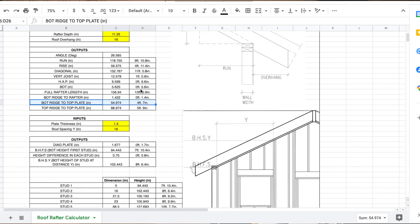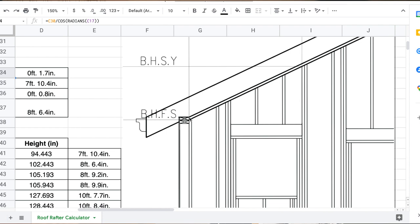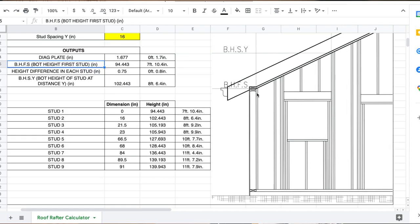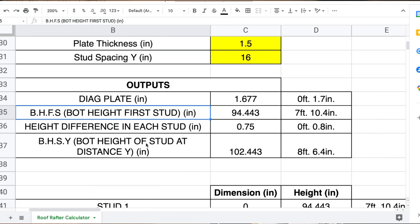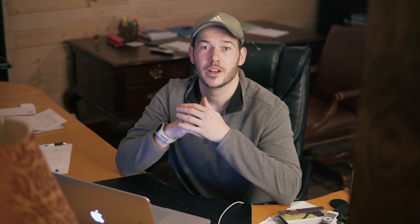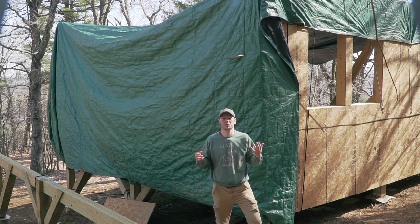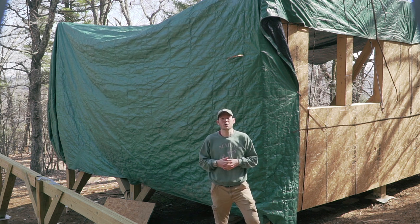The thing that matters now is the second spreadsheet that calculates the height of my studs. The diagonal plate is the distance along the diagonal of the top plate; BHFS is the height of the left side of the first stud; the height difference between each stud is calculated based on the roof slope; and you can enter any distance Y and it will tell you the stud height. Using that, I calculated the height of my nine continuous studs based on their distance from my drawing. Playing with those numbers definitely made me feel much more confident building this wall.